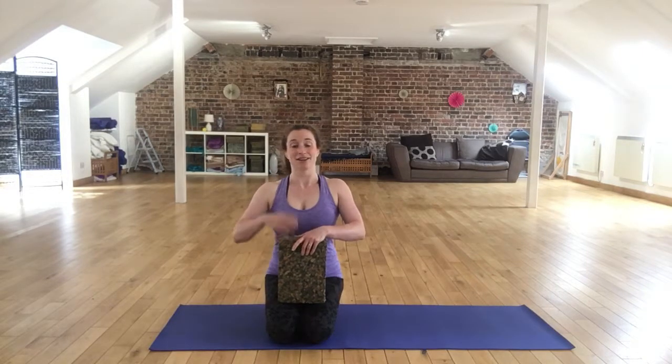Hi everyone, this is Claire at Restore Fitness Therapies. I hope you're well today. In this video, I'd like to take you through an exercise called the saw. This is a seated exercise — I think it's actually a really challenging exercise, sort of an intermediate to advanced level. So what we're going to do is provide you with some different options, so that even if you're a beginner, you can start to take part in this exercise and start working your way up to those more difficult options.